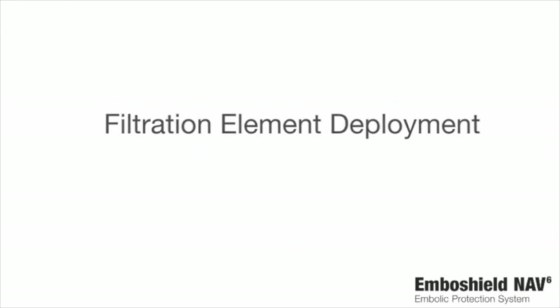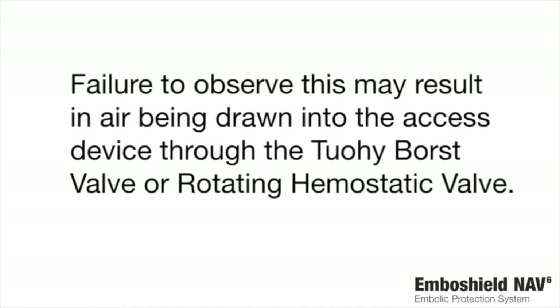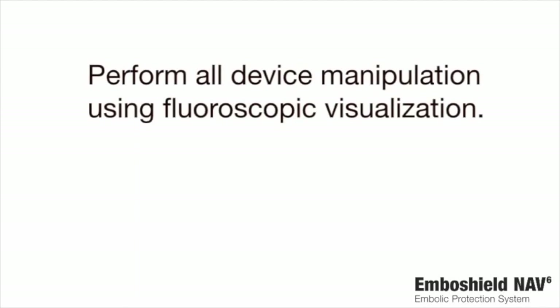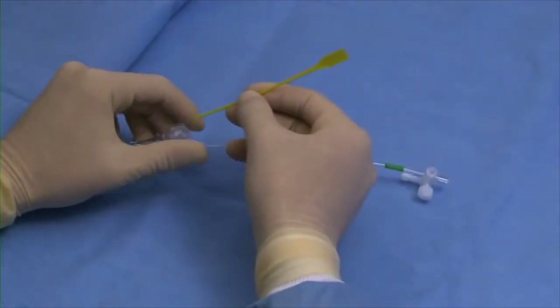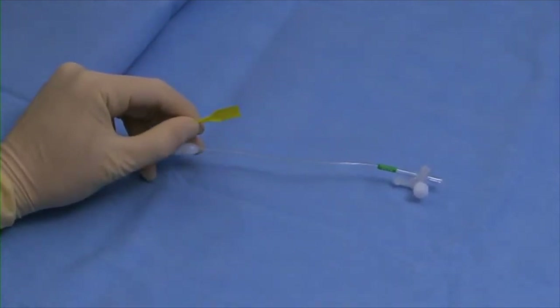Filtration element deployment. Catheter insertion should be performed slowly to minimize the risk of air entrainment. Failure to observe this may result in air being drawn into the access device through the TUI Borst valve or rotating hemostatic valve. Perform all device manipulation using fluoroscopic visualization. Use the introducer tool provided to pass the loaded delivery catheter and bare wire through the hemostasis valve of the guide catheter or introducer sheath.